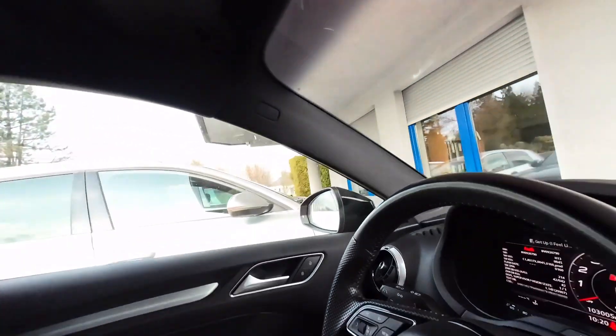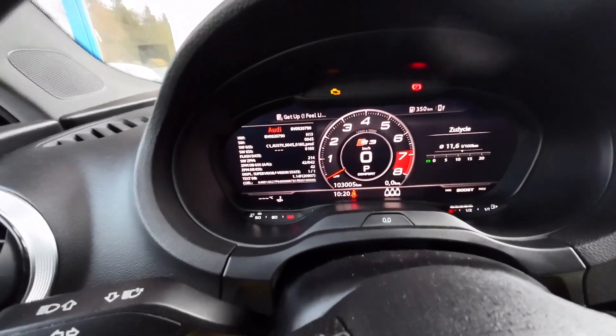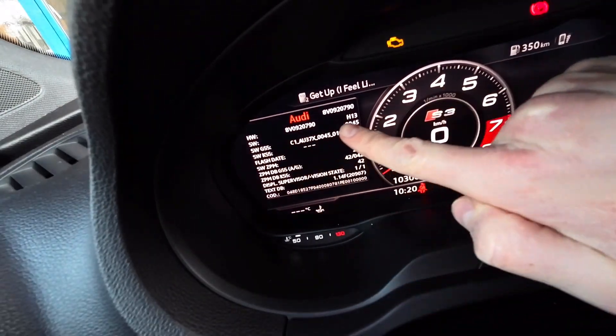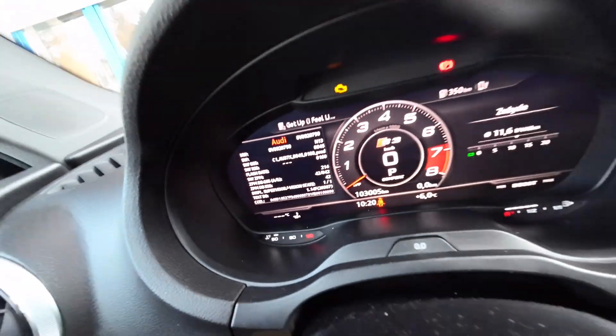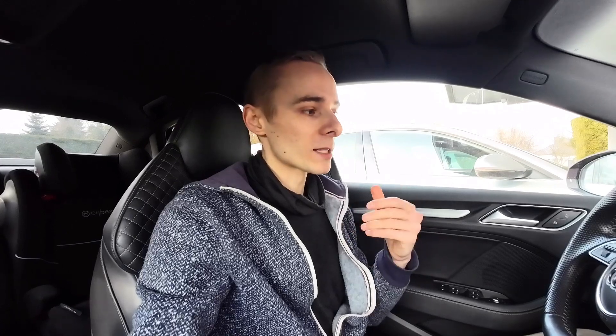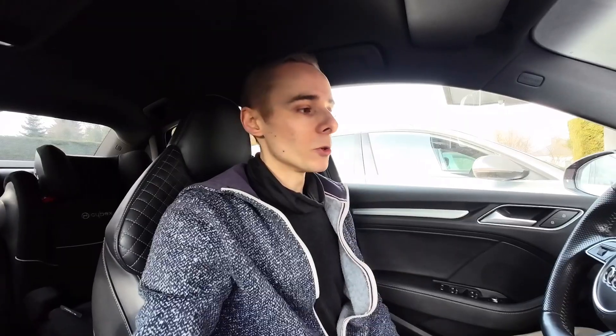If you have OBD11 or VCDS you can also do this with a diagnostic tool — you don't have to go into the hidden menu — but since we have the hidden menu we can easily check which firmware is installed. We can see the software version is 0045. I know that 0169 is the newest one, but the newest available via USB or SD is 0150, which we are going to use today.